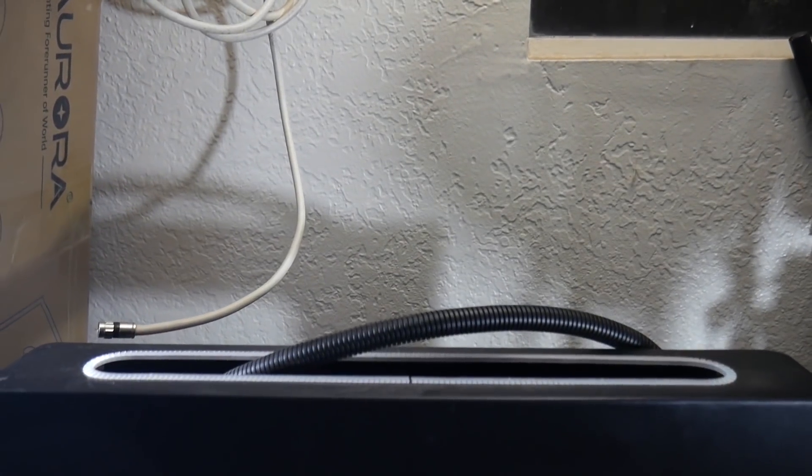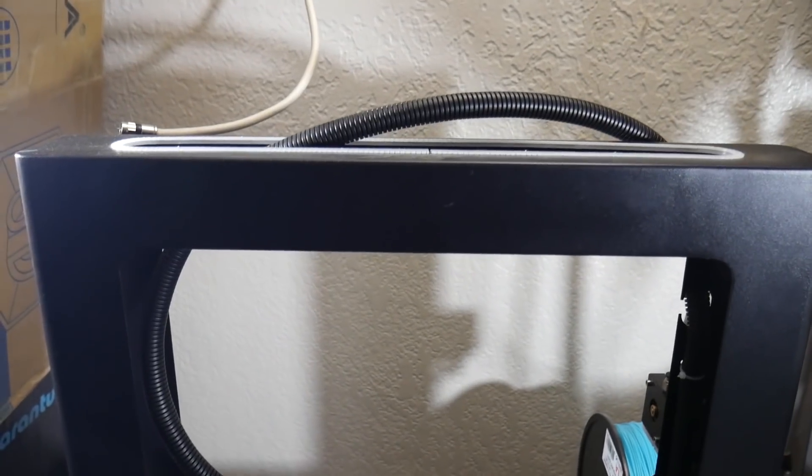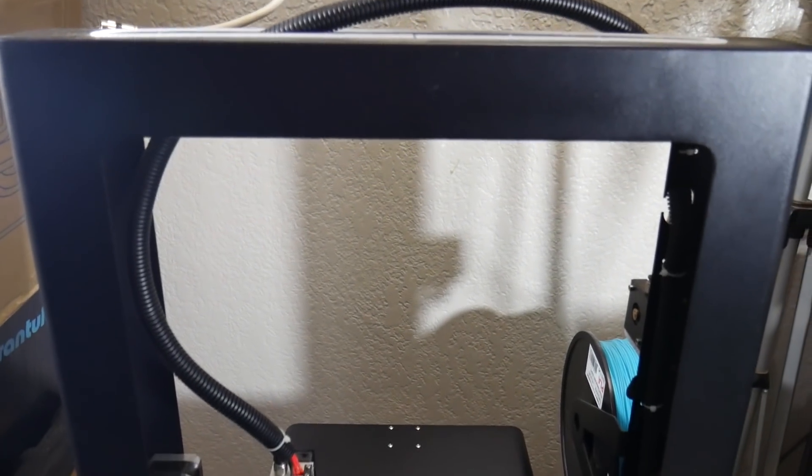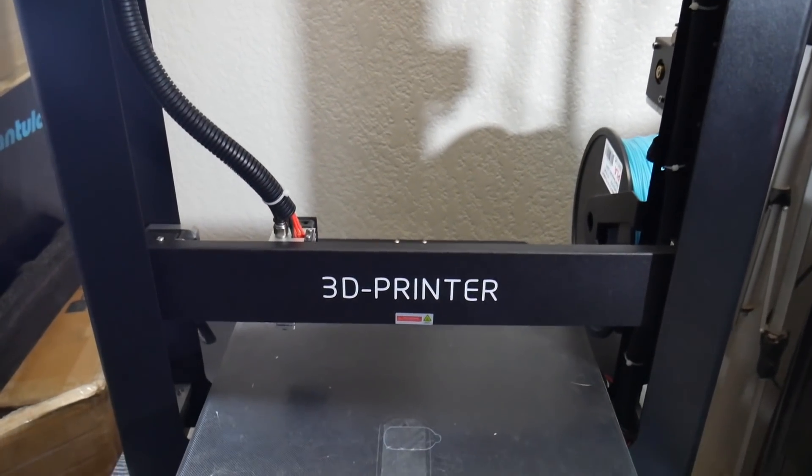Hey, what's going on beautiful people of the internet? This is ModBot and my name is Daniel, and in today's video we are going to be reviewing the JG Aurora A5 3D printer. This is a printer that I got in about a month ago that I was really excited to be able to review for a few reasons.